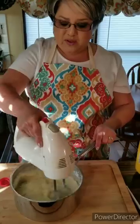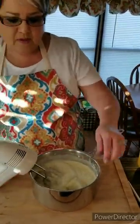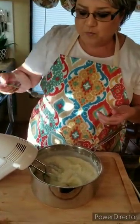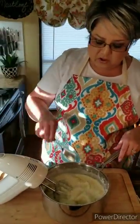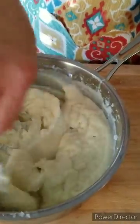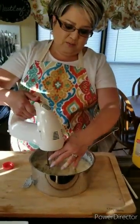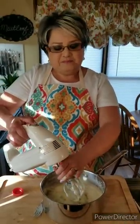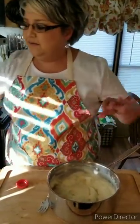I don't like chunky mashed potatoes — I like them real clean and creamy. They're perfect. I'm going to let them sit for just a little bit until the meatloaf is ready.